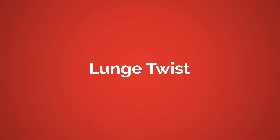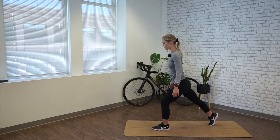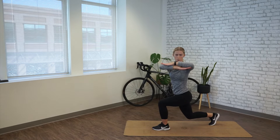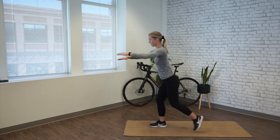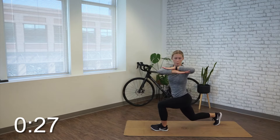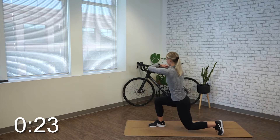Alright, time's up. Come back to center. We're moving into a lunge twist. Standing nice and tall, chest is up. Big step back, follow the back foot, sink your weight to center, lead knee over the ankle. Stacking the arms, I'm going to rotate my chest and torso over top of that front leg. Come back to center and repeat on the other side. We're going to alternate for 30 seconds. So we're warming up and waking up the legs with that lunging, as well as the spine with the rotation.